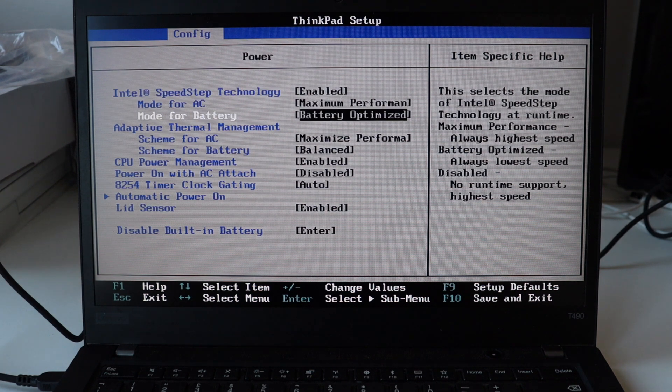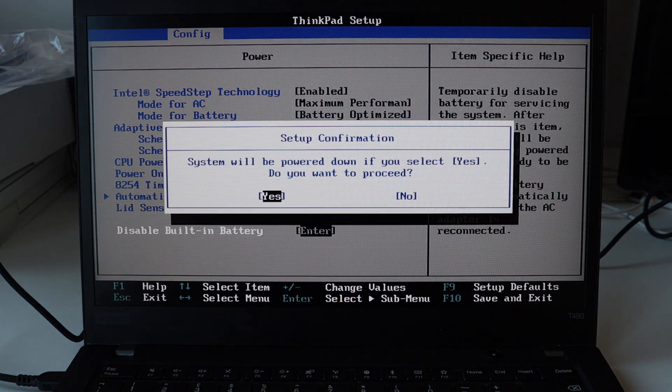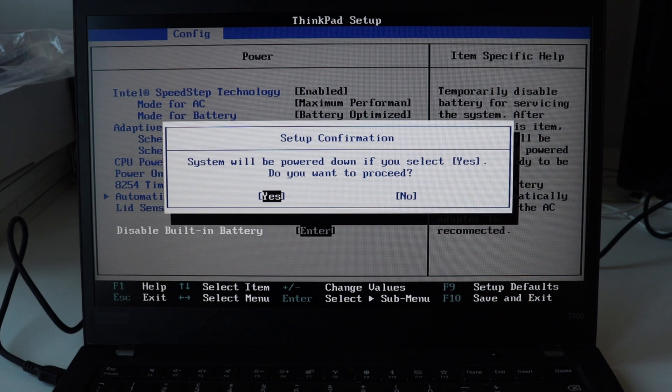This is needed to temporarily disable the built-in battery to cut off the power so that you can service the laptop by opening the back cover and replacing hardware components. This step is very important for the safety of your laptop. Once you're done with the servicing, just plug in a power supply and the battery will automatically be enabled again.